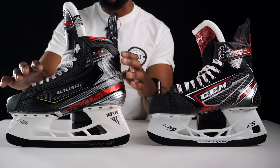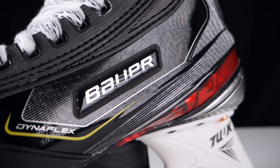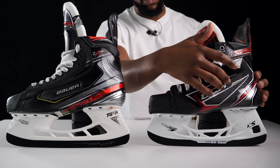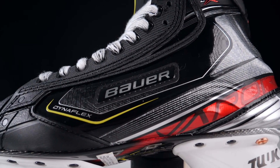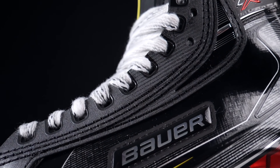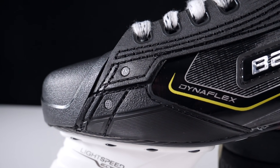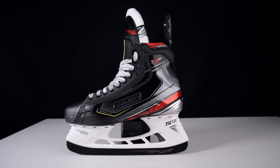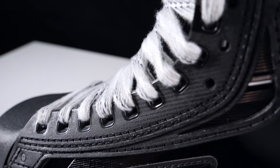Moving over to the 2X Pros from Bauer: although they've reduced a lot of unnecessary material, you can see the logo has been clearly stitched onto the side of the skate — added weight and material that doesn't need to be there. On the FT2, the logo is effectively sublimated into the body of the skate. The eyelets on the 2X Pros feature Bauer's integrated injected facing, which is integrated into the construction and attached to the toe cap — improving durability, better supporting the foot, and aiding control for quick, agile players.